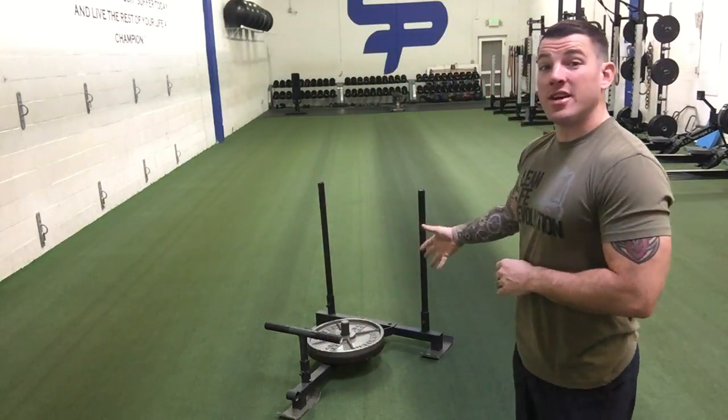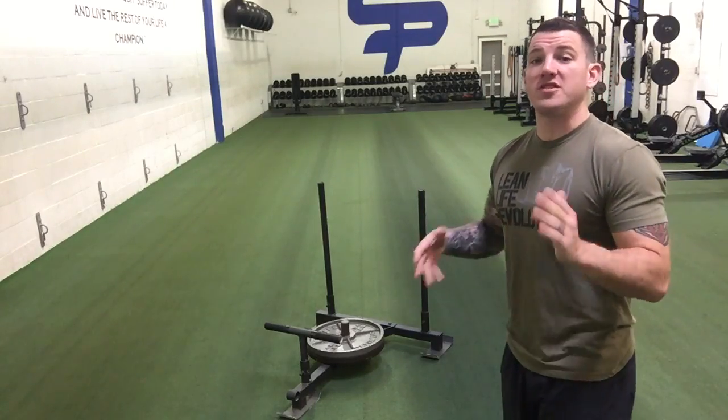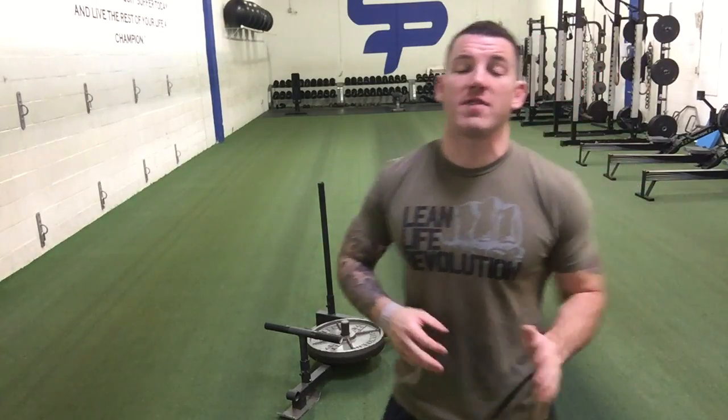What's up guys? Nick Erlich here with the Lean Life Revolution, and this is a weight sled. You've seen me talk about weight sleds in these workout videos in the past, but today I wanted to talk about the one thing that you need to get a great workout — and it's not any piece of equipment. It's intensity.